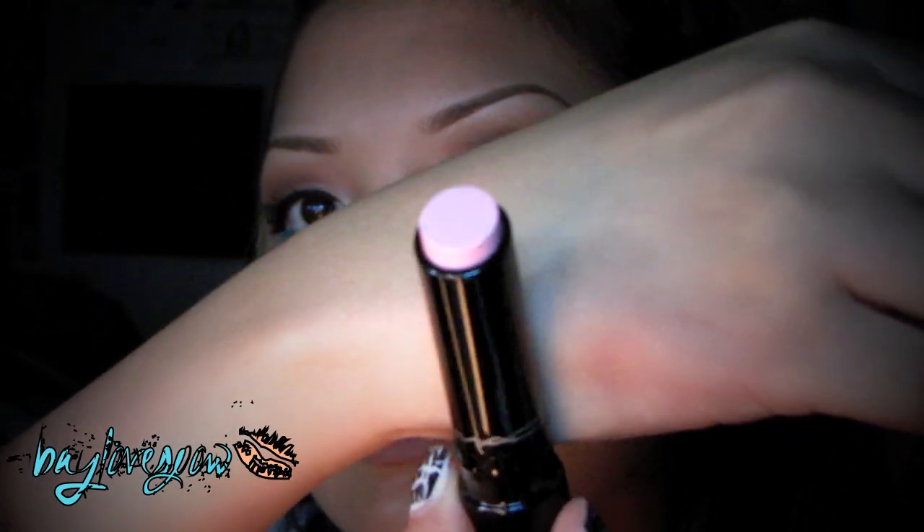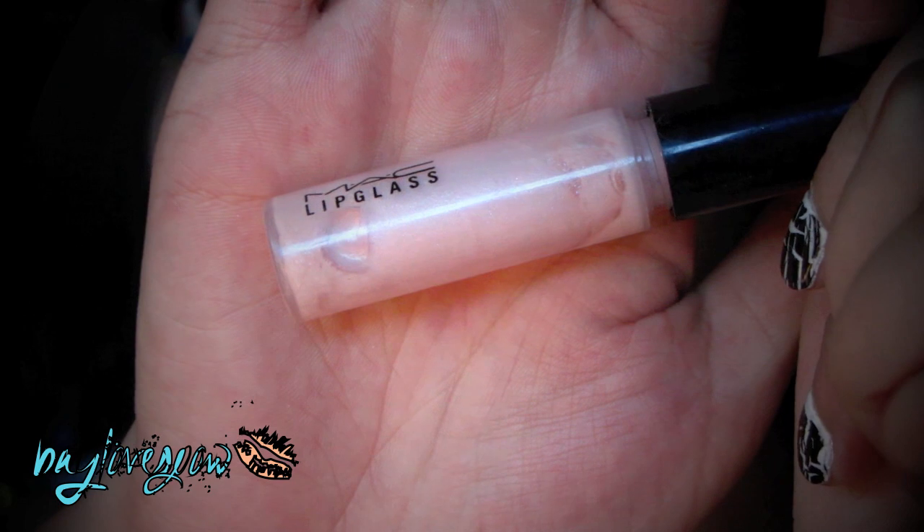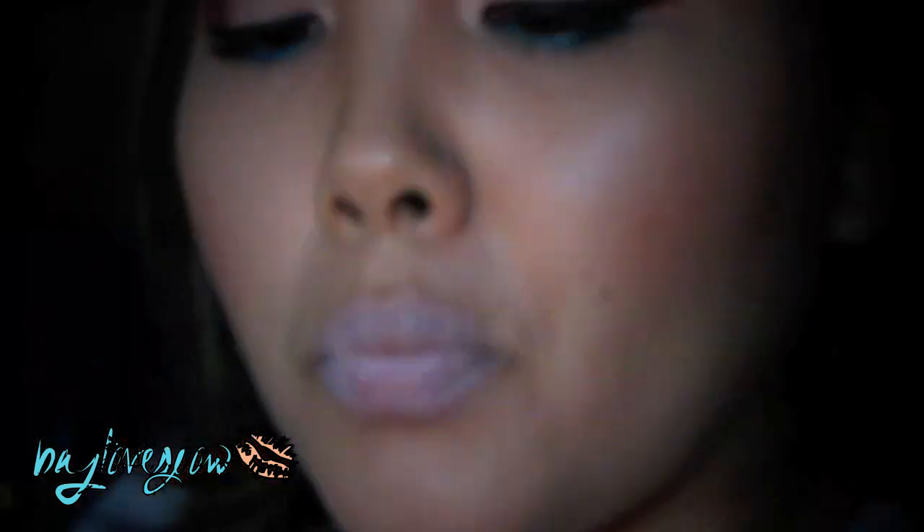For lips, I'm going to be taking a nude color because the eyes are pretty intense. I'm going to be taking Sheen Supreme Lipstick in Happy Hibiscus, which is just like a nude pink. For gloss, I'm just going to top it off with this pink lip gloss called Night Affair — this is from MAC and I believe it's a Limited Edition — but any kind of kinky pearl gloss works.